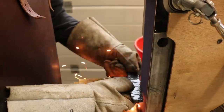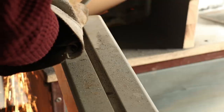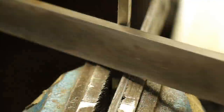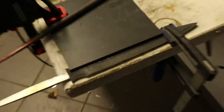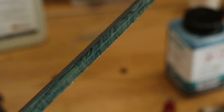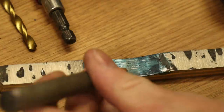But before I could continue with the guard, I needed to profile the blade. Now that I have the blade roughly shaped, I can continue working on the guard.